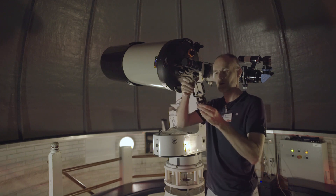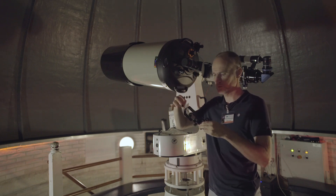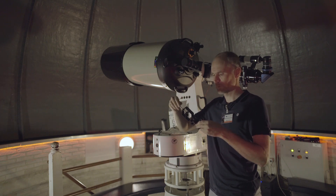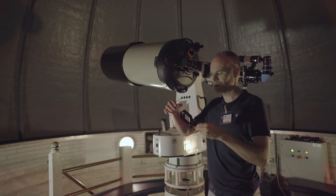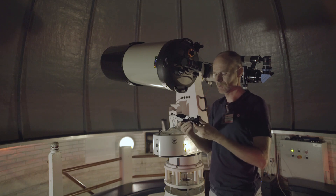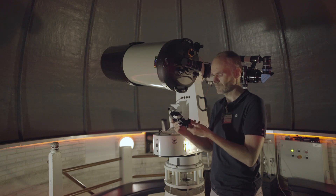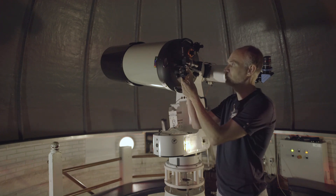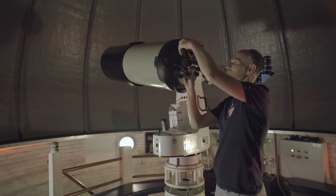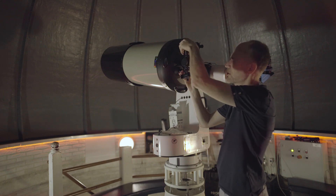It has a clamp which goes around the eyepiece. This is a 2-inch eyepiece so I probably need to turn it quite the distance. But the special thing with this eyepiece adapter is that it also has screws over here to move the phone holder up and down, and screws over here to move it to the right. That makes it possible to accurately position the phone to the eyepiece.